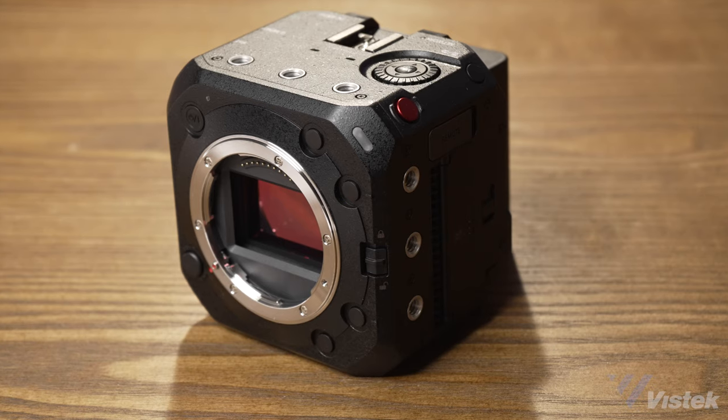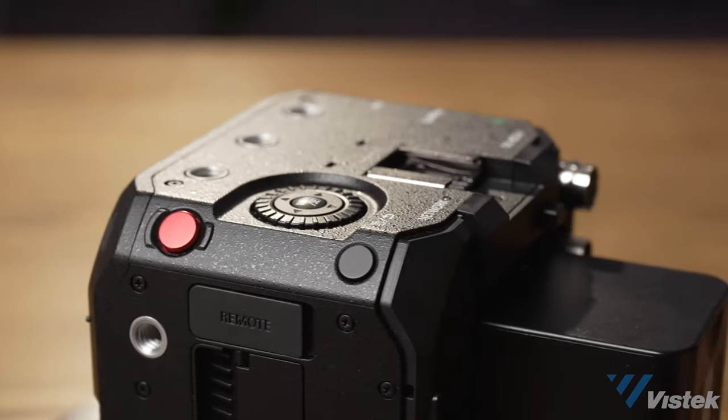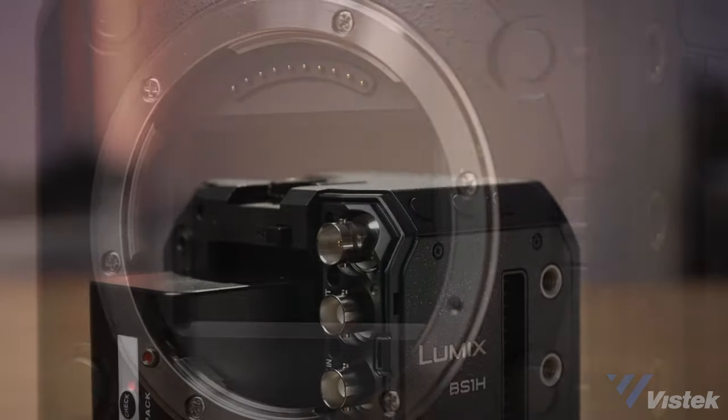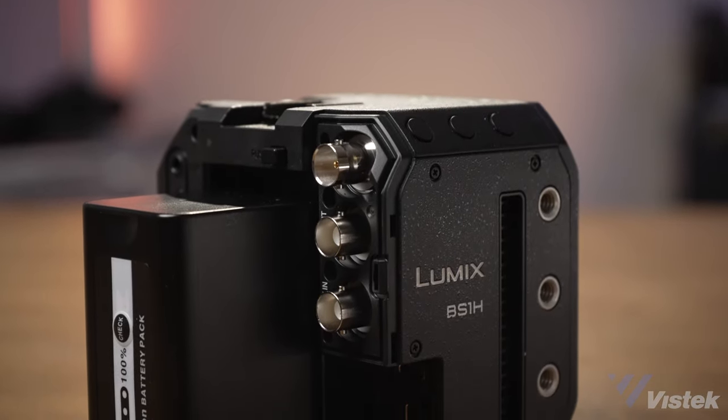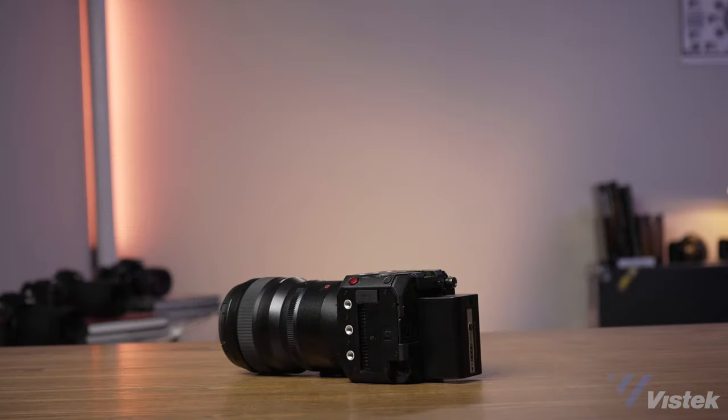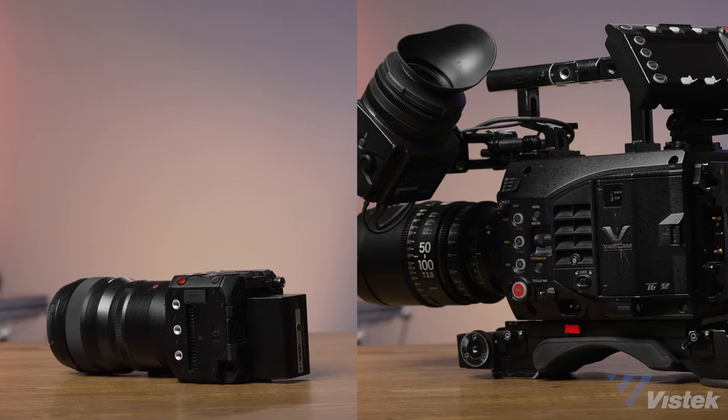Simply put, the new BS1H takes the body of the BGH1 and crams an S1H inside. This camera gets us even closer to the look and functionality of a VariCam, but in a minuscule body, which leads us to ask: can it stand in for their powerful $30,000 cinema camera? Well, you don't have to wait to the end of the video to find out, because I'm going to tell you right now — not even close.